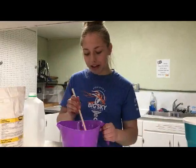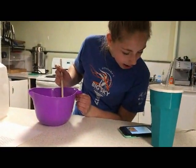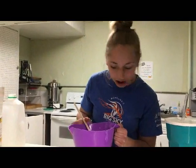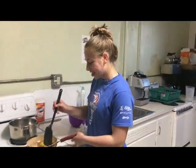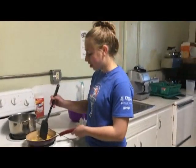Now that this is mixed, our next step is to pour one tablespoon of the batter onto the skillet. Here we have our Johnny Cakes cooking on the stove, and you will want to give these four to five minutes on each side.